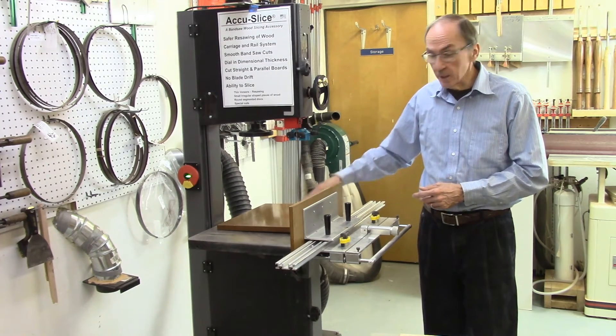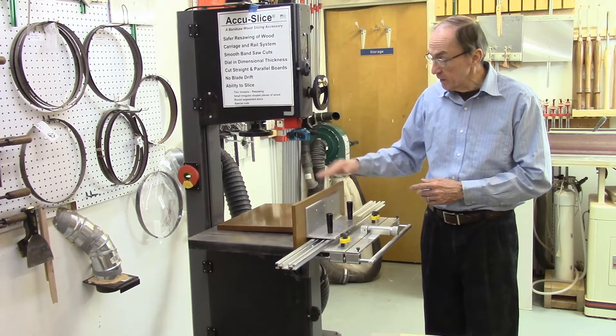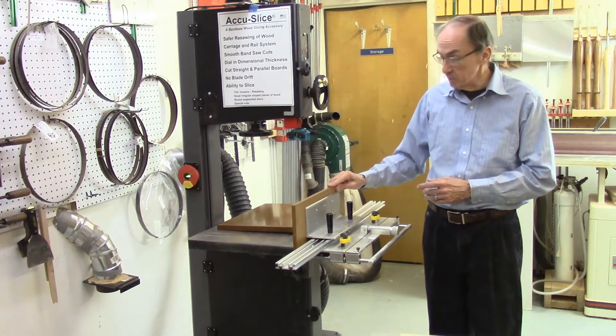We begin the process by removing the existing Sacrificial Fence, which is only 6 inches high, and installing the new Sacrificial Fence on the system.